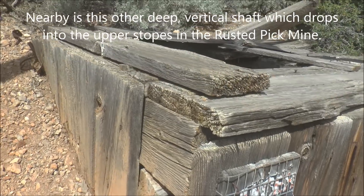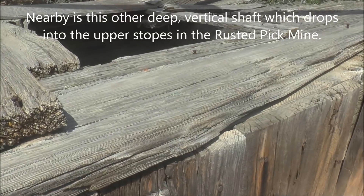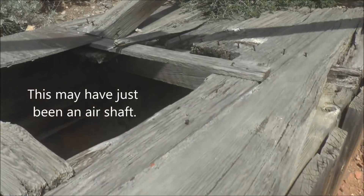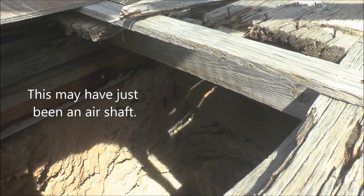There's this big collar here over a pretty deep vertical drop. Here's a shot looking down.